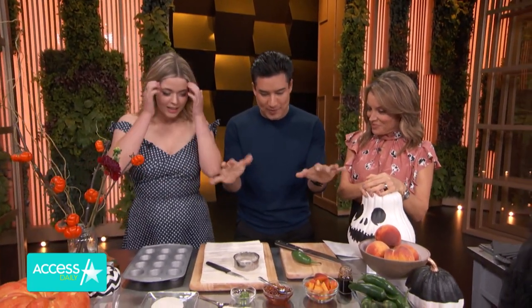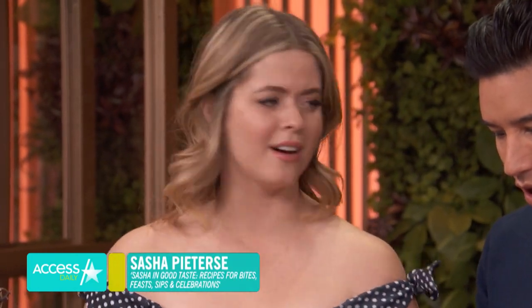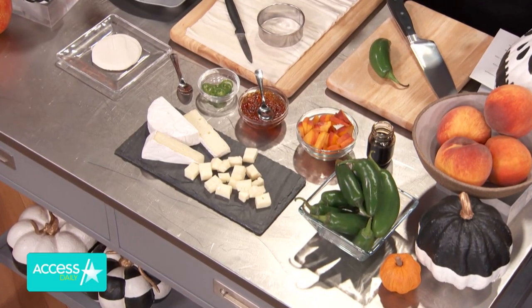We're making jalapeño poppers. Yes, they're jalapeño bites. They've got peaches, they've got spicy jam, they've got jalapeños, obviously. And all in a filo dough. They're delicious. They're so easy. Let's get started.